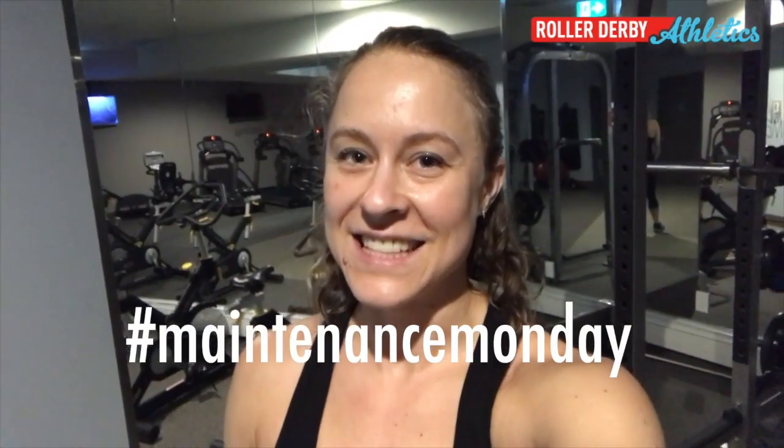Hey, it's Booty Quake and this is Maintenance Mondays with Roller Derby Athletics, a little segment where we take a little better care of our bodies. We've already done one that is a spine twist, a thoracic twist. This is a kind of next level version of that stretch. Let's check it out.